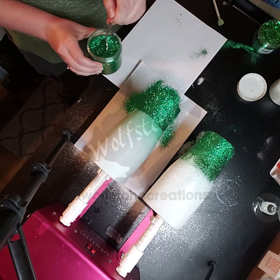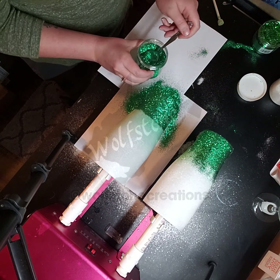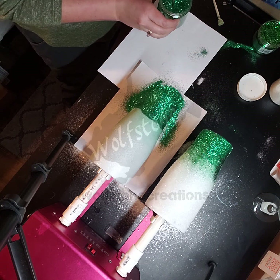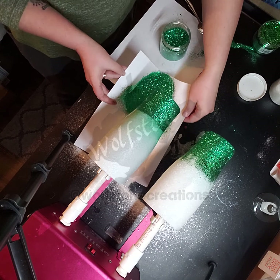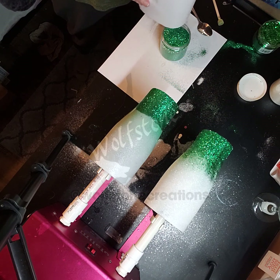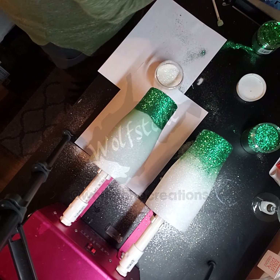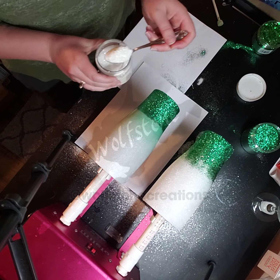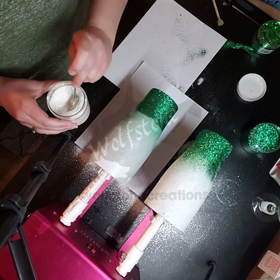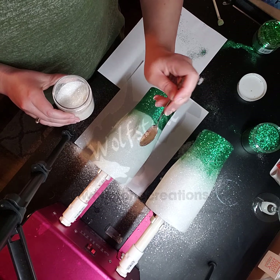That's looking pretty good. My toilet just started running and there's no one in that room — never a good sign. So we've got the initial white and the initial green on this one and now we'll start blending them.